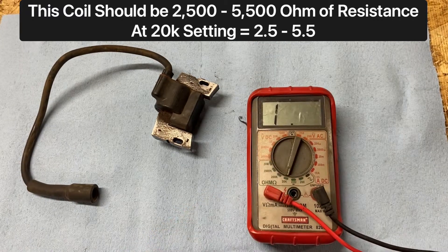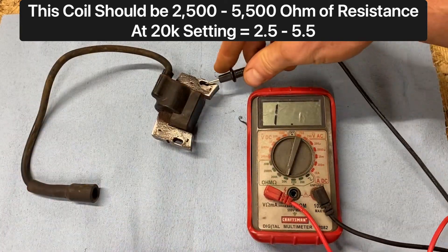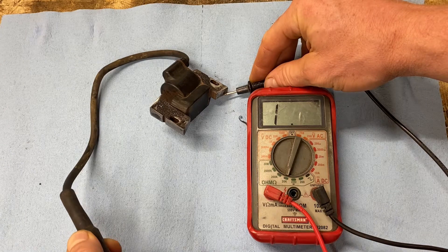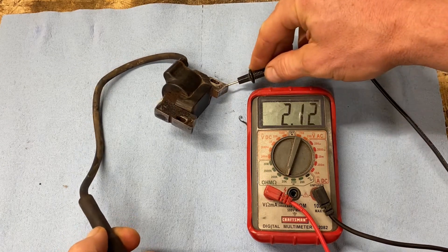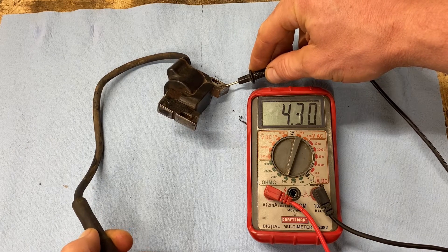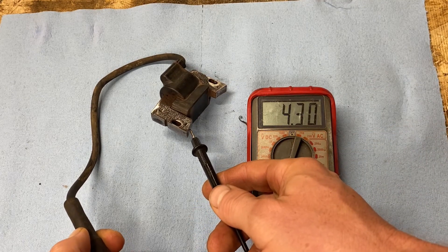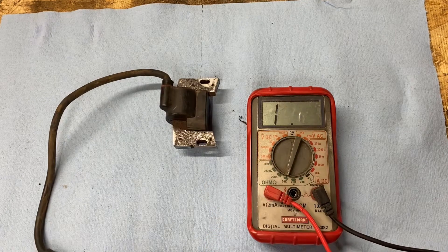All you do is set one probe here and shove the other one down into the spark plug hole — make sure you get a good contact. You have to kind of bend it a little bit. There we go. You can see that's 4.3, so that's within range because we want 2.5 to 5. And going to the other terminal: 4.3, 4.7. So this coil is actually good.